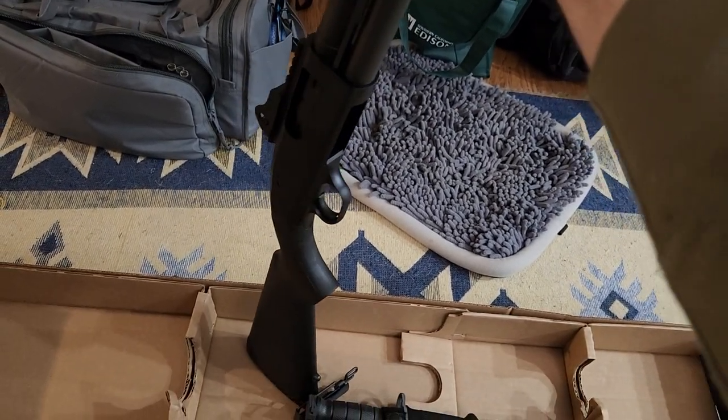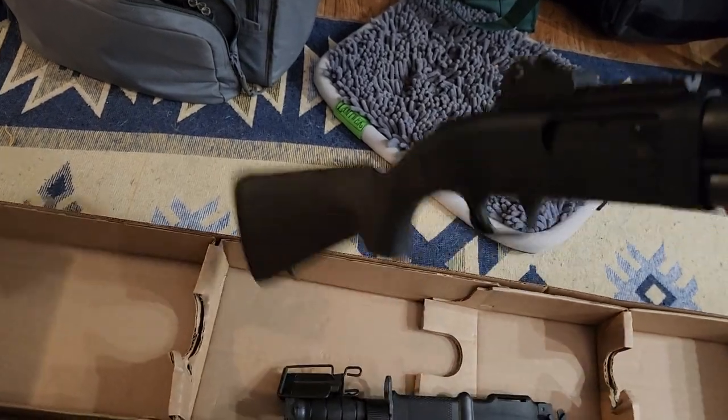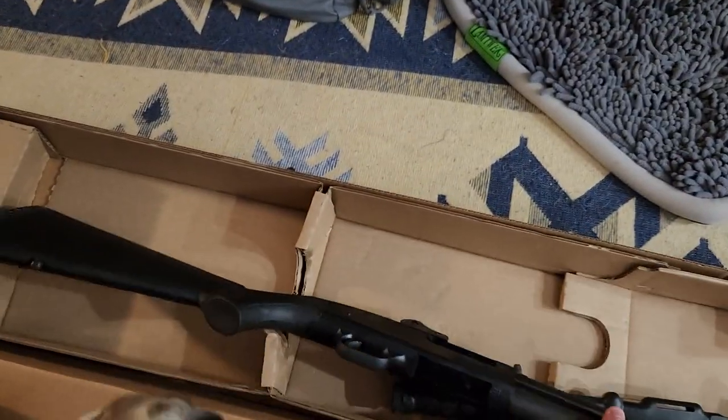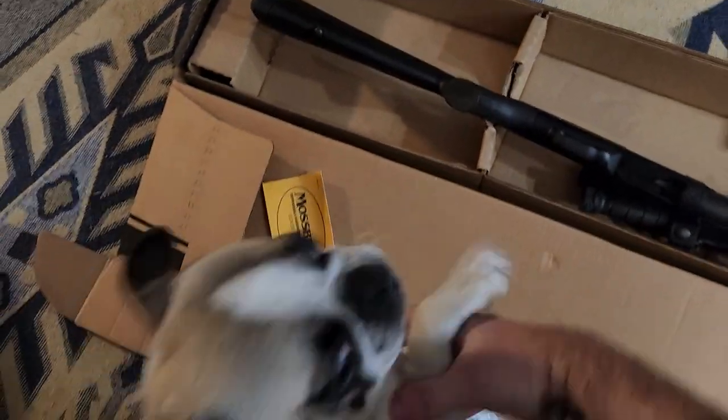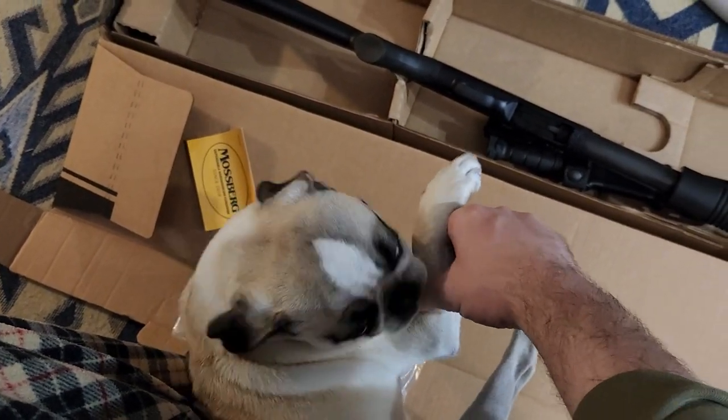Brand spanking new. Like, subscribe, send money. This video brought to you by fat pugs. Get yourself a fat pug today — one that hopefully doesn't bite you.